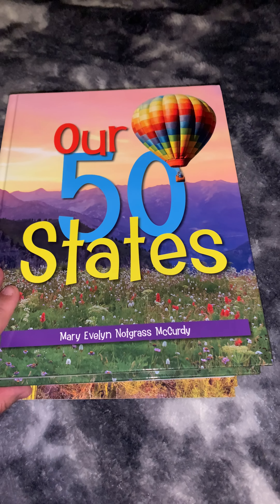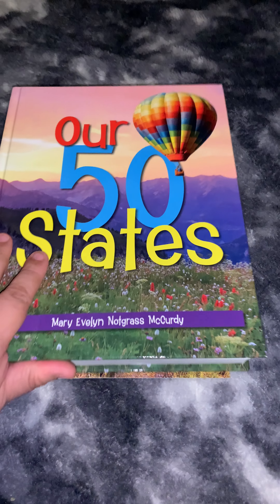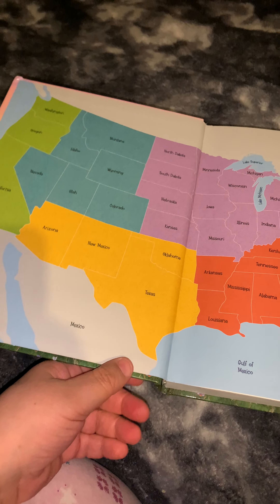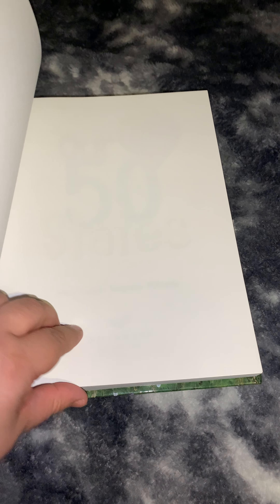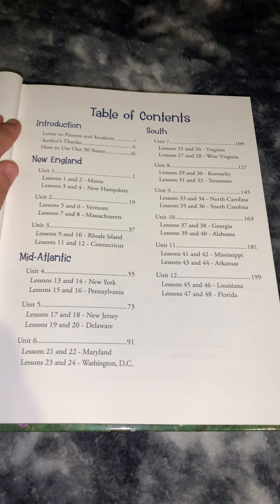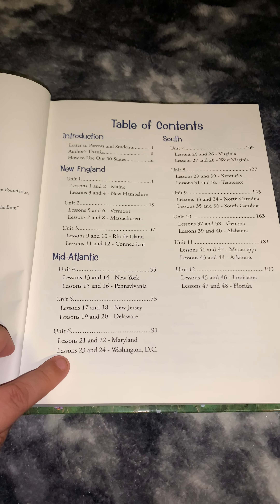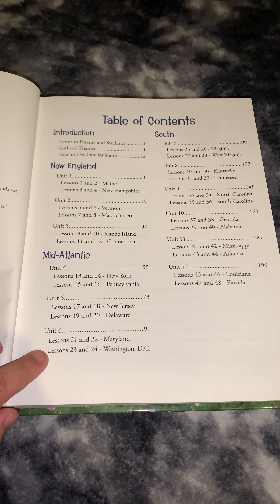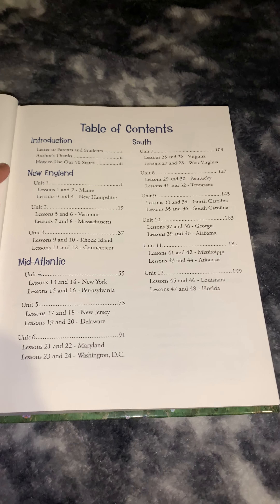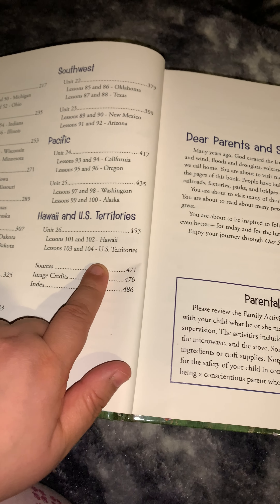The first thing in the set is the R50 States book. It is a textbook, rather thick. It shows you a map of the United States divided by region. The table of contents is divided into 26 units with two lessons per state, four lessons per unit, so two states per unit. It also has two extra lessons on Washington D.C. and two extra on the U.S. territories.